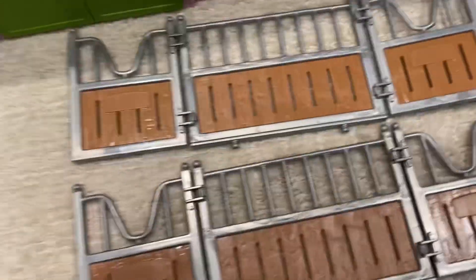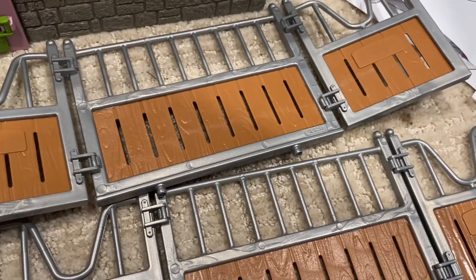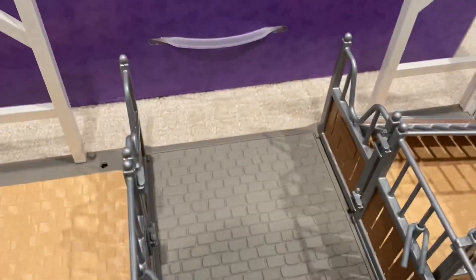I'm in the stables right now. I made two of these and now I'm just gonna put them in. There we go — now I'm gonna add two walls, right here and right here.